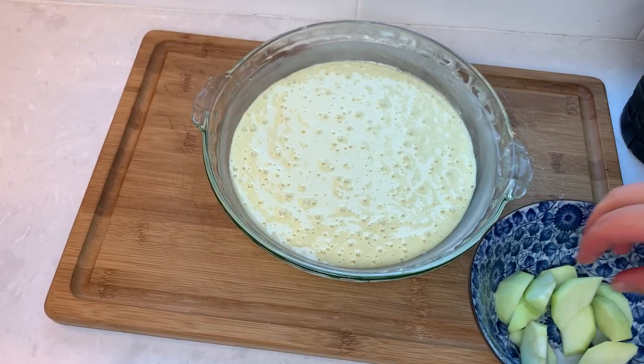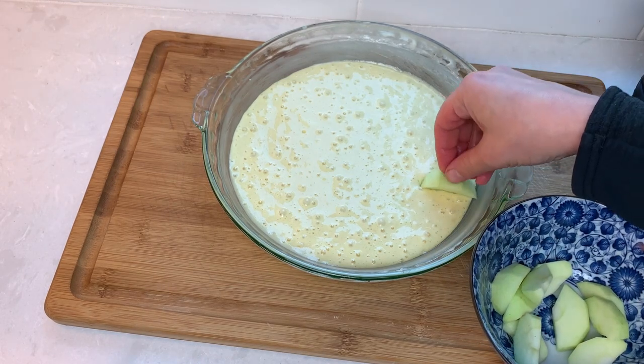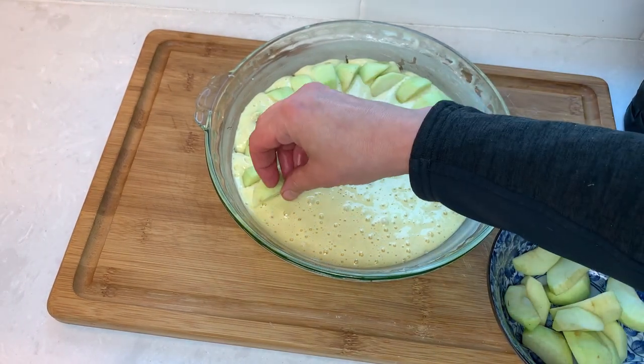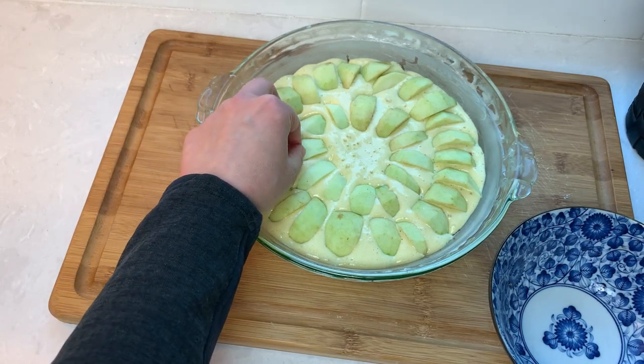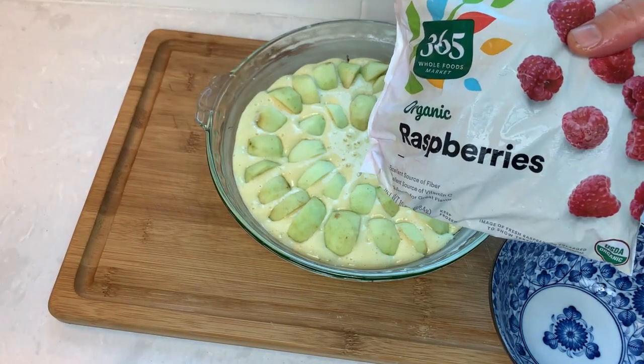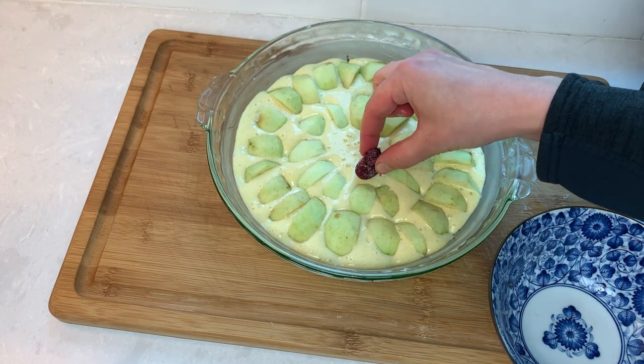Now let's add some fruit. I have small tart apples here, and I'll also add some frozen raspberries in the middle for color and a little bit of extra flavor. You don't need to defrost the fruit if you're using frozen.